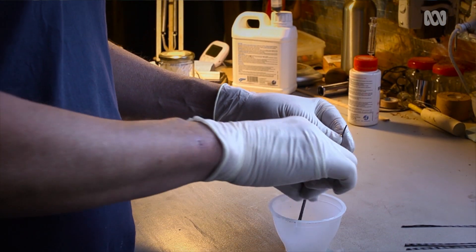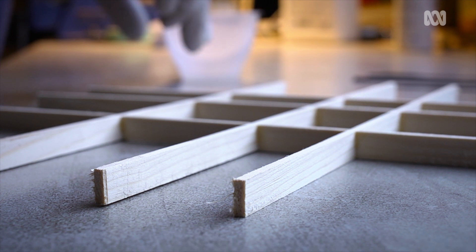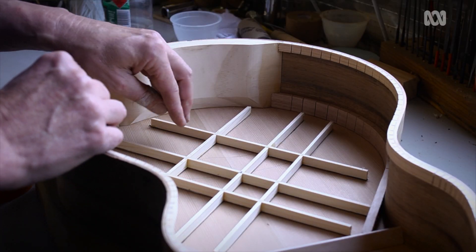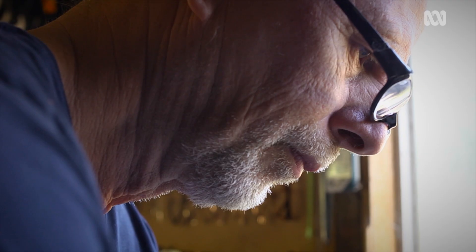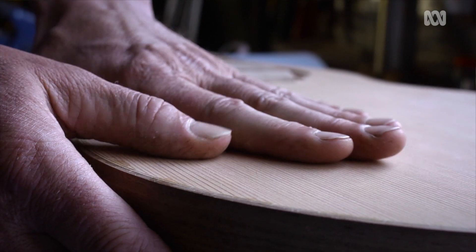The carbon fiber goes above and below the bracing system which is inside the guitar underneath the bridge. I actually do my bracing and all the fine work when the sides and the top are joined into one piece. That allows me to really see if it's got enough flex in the places I want, and enough stiffness.